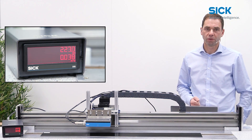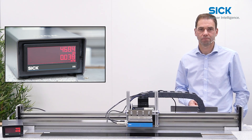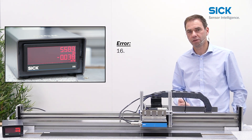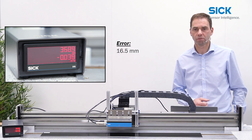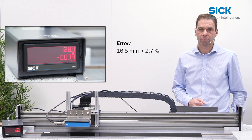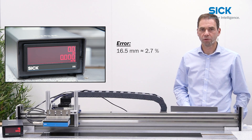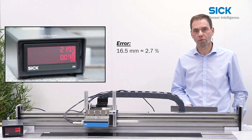Now we challenge the sensor. We change the speed to 0.04 meters per second. You can see the sensor moves slowly over to the final position. The measurement error is 16.5 millimeters, which equals about 2.7 to 2.8 percent. The sensor moves back and returns to zero. So as you can see, the error was larger, but the measurement result is again very repeatable.